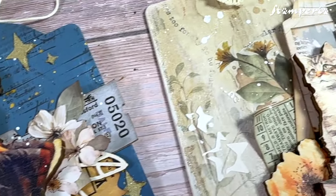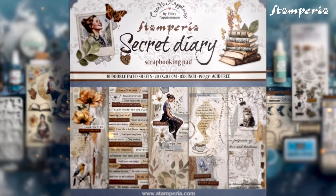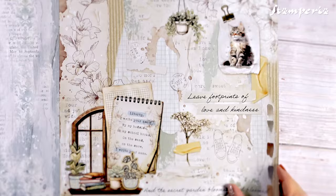Hi, it's Vicky Papayohannou and I'm thrilled to introduce to you my latest collection with Stamperia, Secret Diary. Step into a world of soft color combinations where every page tells a story. The 12x12 paper pad features dreamy designs without busy backgrounds, making the collection fresh and really easy to work with.